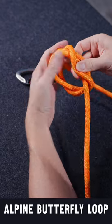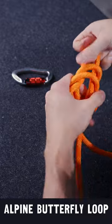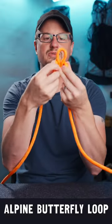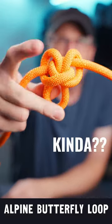It might be a little tricky to get it under there at first, but once you get it pulled under you will find that you have made an alpine butterfly loop. It looks a little messy until you dress it up. Kind of pull these loops on the edge and it will look like a little butterfly, I guess.